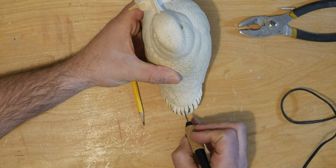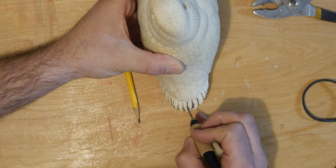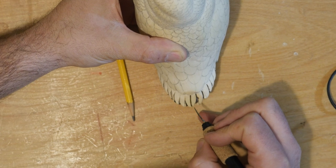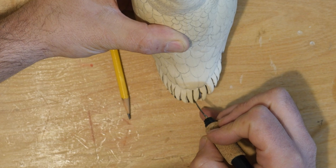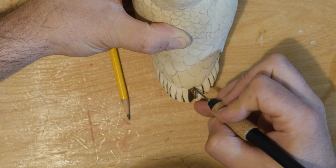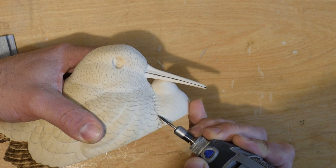I like to wood burn the quills and barbs of the tail and wing feathers. I added some extra detail to the transition between the two birds before texturing the chick.